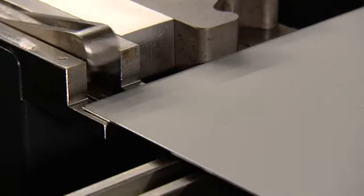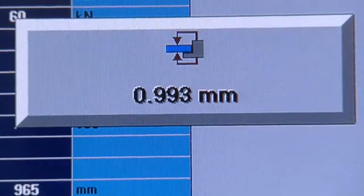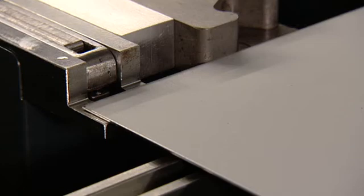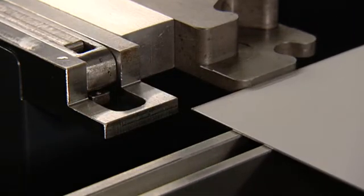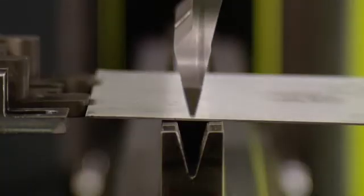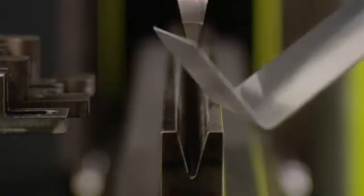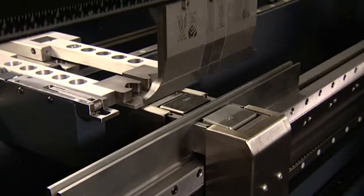The eBend-S sheet thickness measuring system allows you to achieve even more precise bending results. The measured variance is directly forwarded to the TS control, and the bending data is adjusted accordingly. With the eBend-M angle measuring system, Safan offers optimum precision and control over the bending angle.